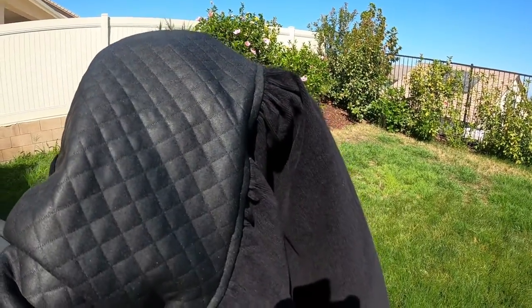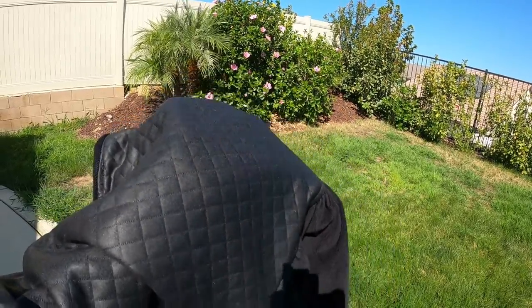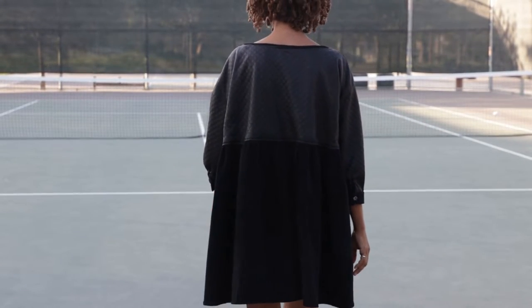Once I get the dress all finished and made up, I will definitely put it on so you can see what it looks like. The dress is all finished and I ended up using some leftover quilted knit for the upper back portion, and then the rest of it is corduroy.